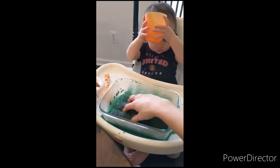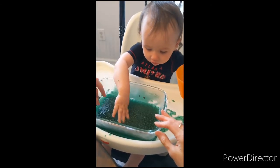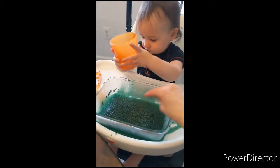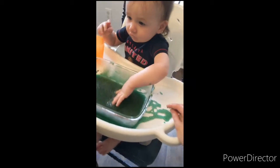So I've given the chia seeds sensory play to my daughter, and she's just having a good time exploring. Each child will obviously be a little different in how they explore it. They might be a little apprehensive at first. You can give them some cups and bowls and spoons or whatever you have at home to let them play, or just let them put their hands in it.